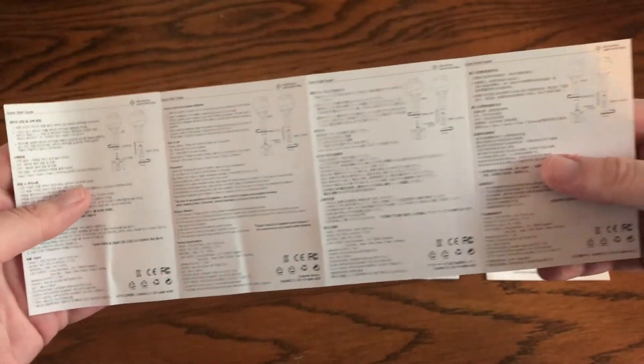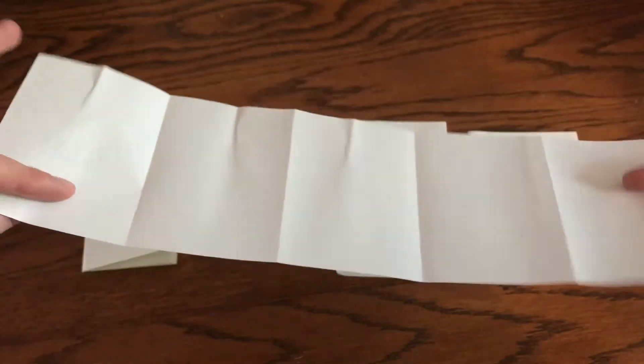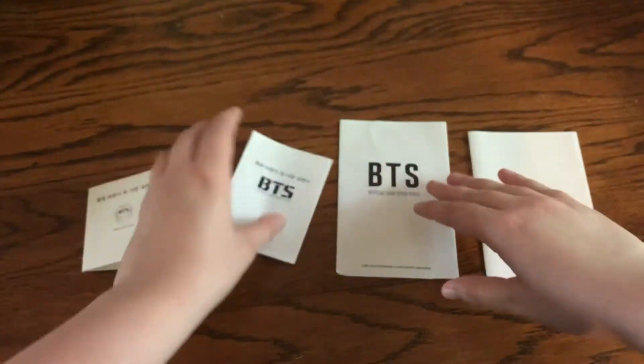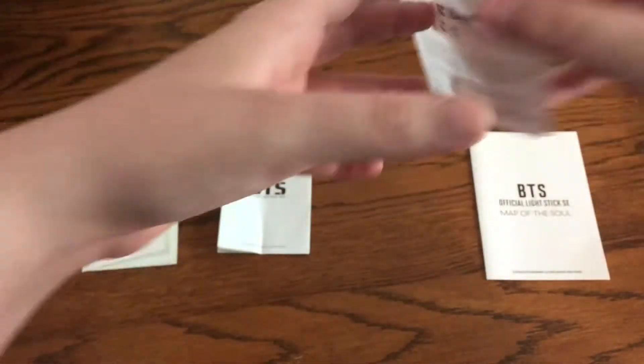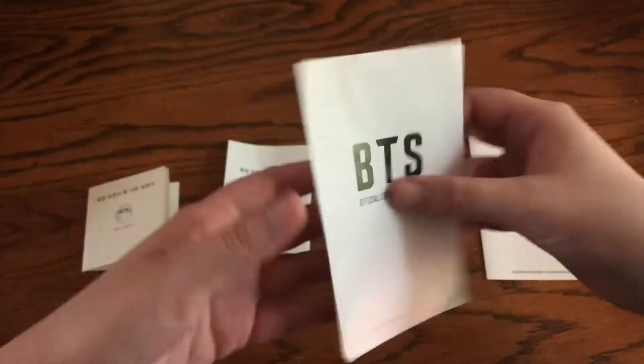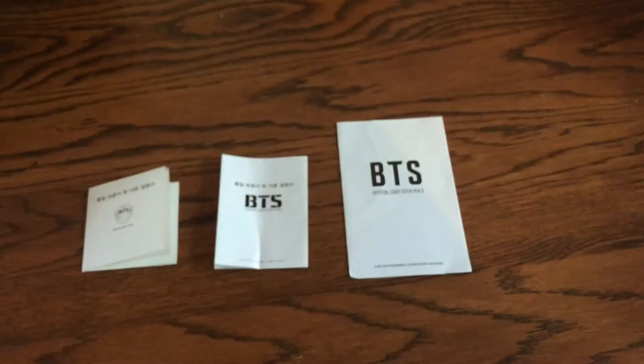Their version 2 has 1, 2, 3, 4 languages, and then nothing on the back. Version 3 has 1, 2, 3, 4 languages. And then the map of the soul has 1, 2, 3, 4, 5, 6 languages. I just thought that was fun.